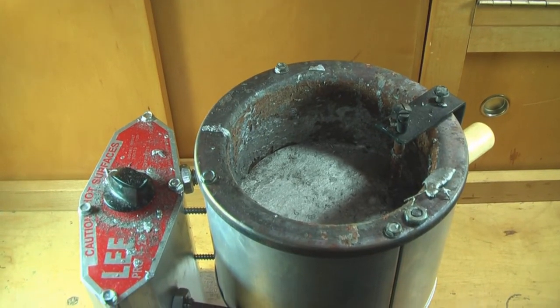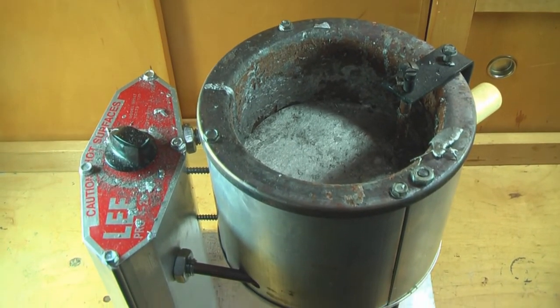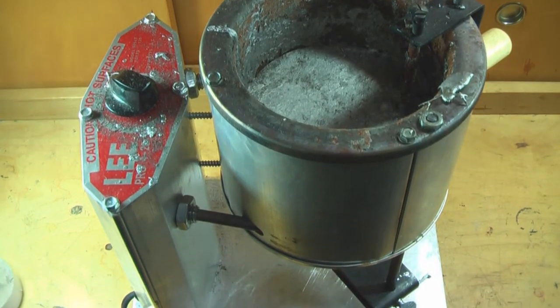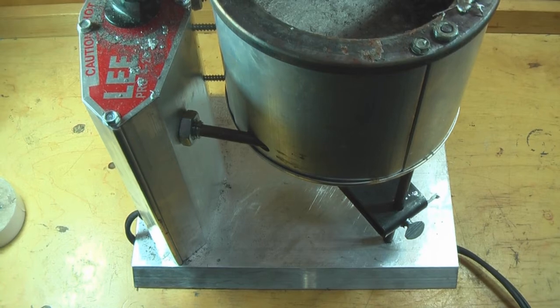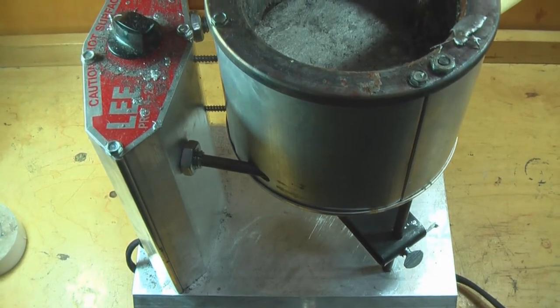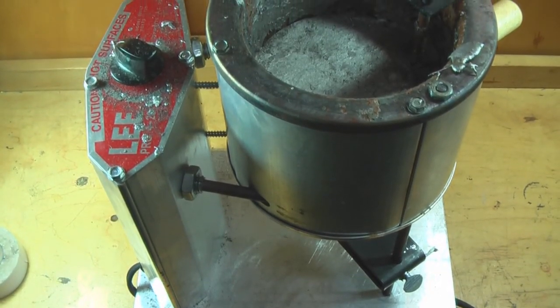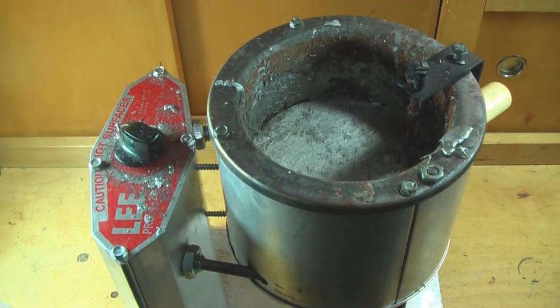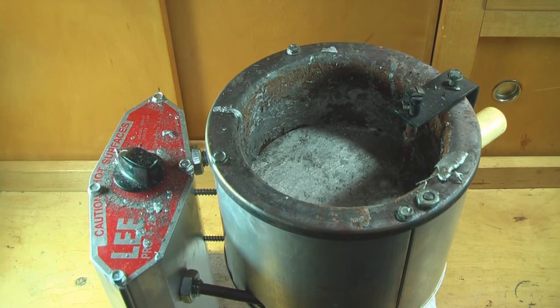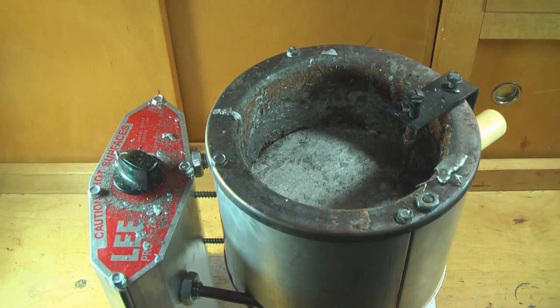The next thing you are going to need is a furnace to melt your lead. The kind you get is entirely up to you — there are several different types. This is a lead production pot and this one holds 20 pounds. You can get a bottom pour pot or one where you use a lead dipper. I prefer to use a bottom pour pot myself.